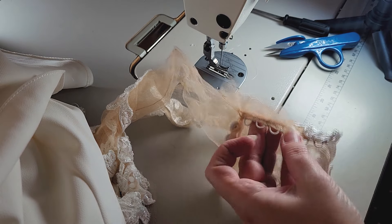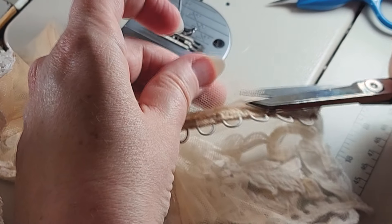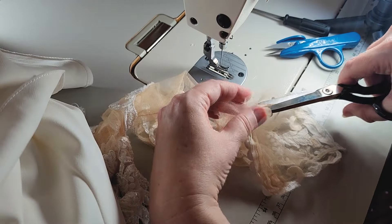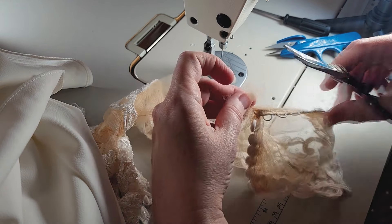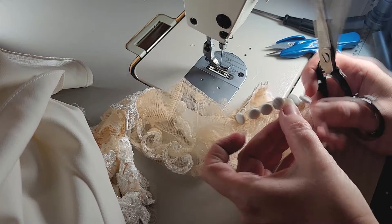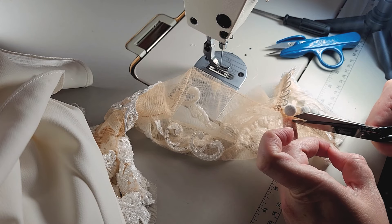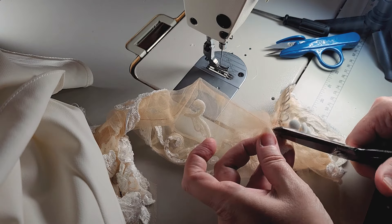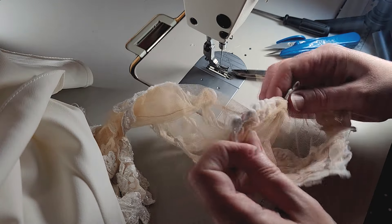Let's trim this away — this is the way we're going to do it. This is the original cuff seam allowance we're trimming away. Sometimes I do this another way too — sometimes this ends up being on the inside as well. It just depends on what's easier to get at. We've got that; I know I want to trim some of the stuff away that's on the inside too. Way too much stuff on the inside — way more seam allowance than what we need.